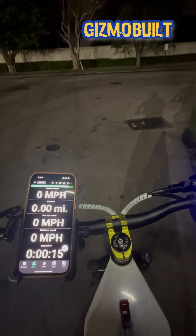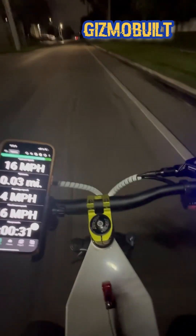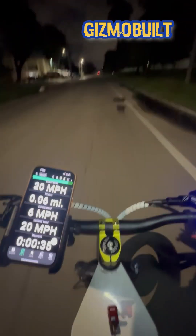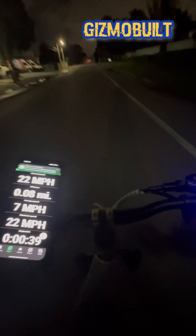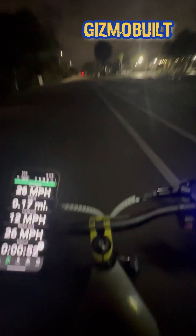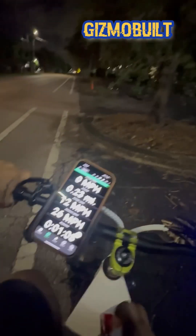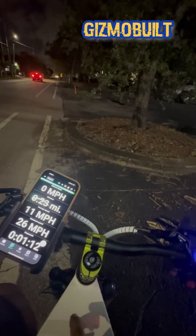Alright guys, first test — we are in first gear in rear wheel drive. I want to apologize for the chest camera going back and forth; I had my phone on this one. The next videos you're going to see I had my 360 cam. We're hitting 26 miles an hour... 26 miles an hour... 27 miles an hour. Now let's put it into all-wheel drive.